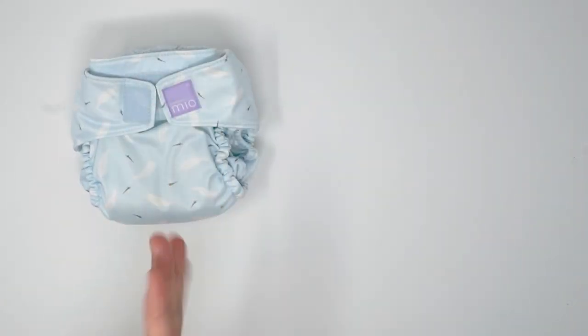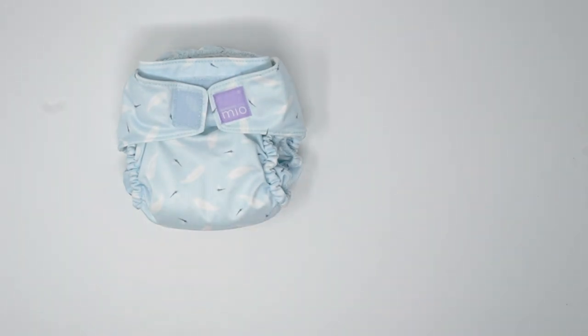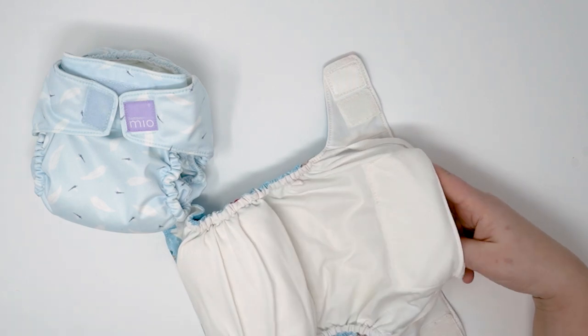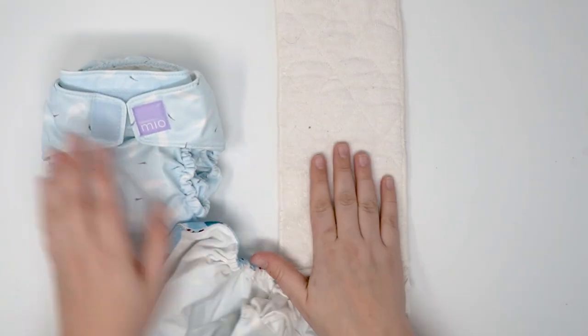I filmed this right after filming some of the Australian brands — the Designer Bums, the Eco Naps, and the Fluff Ducks — which are quite a smaller diaper. I noticed that even with the rise settings all the way down, the Bambino Mio is a good size compared to some of the other products on the market. Now, comparing it to the original Bambino Mio, we have some obvious differences, mostly being the microfiber insert. It's got all the same features — the tongue, the pull tab, the hand stuff, the belly panel — it's just an upgrade of the absorbency and the gusset.